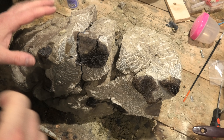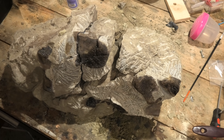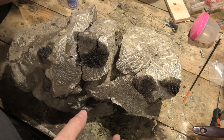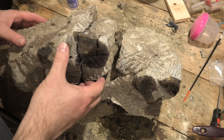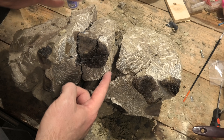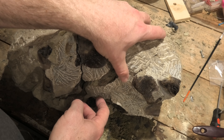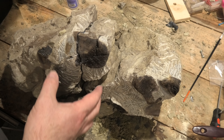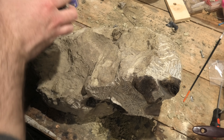I'm back working on this plesiosaur bone block, which I don't think is a rib — that's probably the ileum, the pelvic bone of it. I glued this part back over here. Now I've got another crack that I'm dealing with here, so I've decided just to take these bits of rock off.